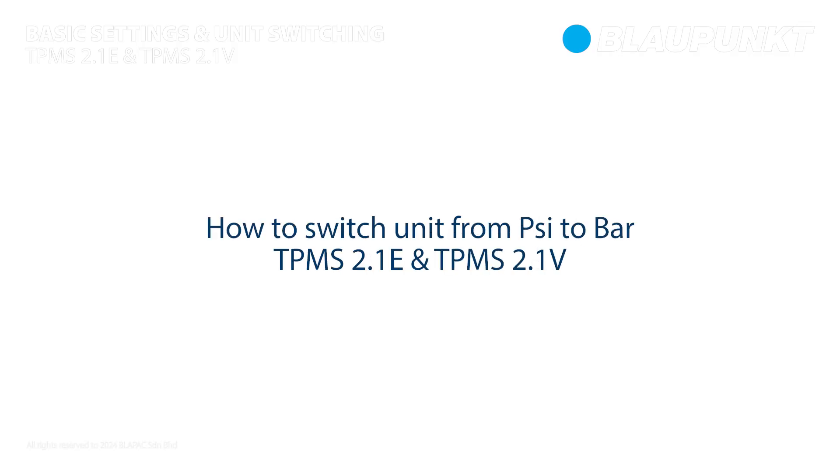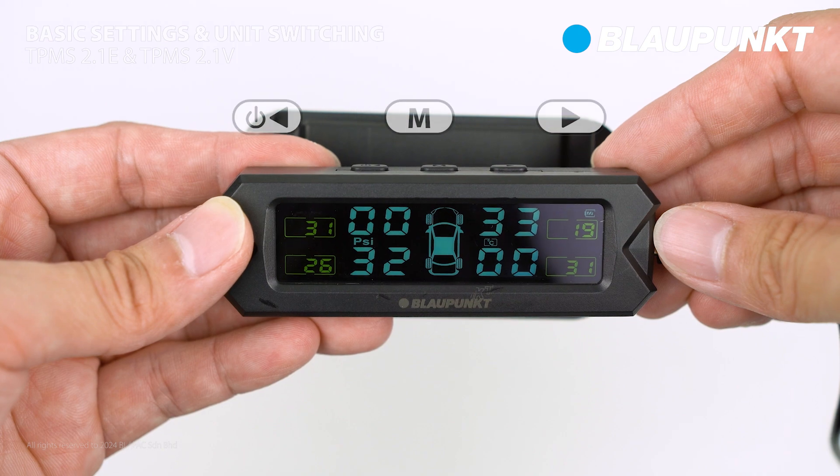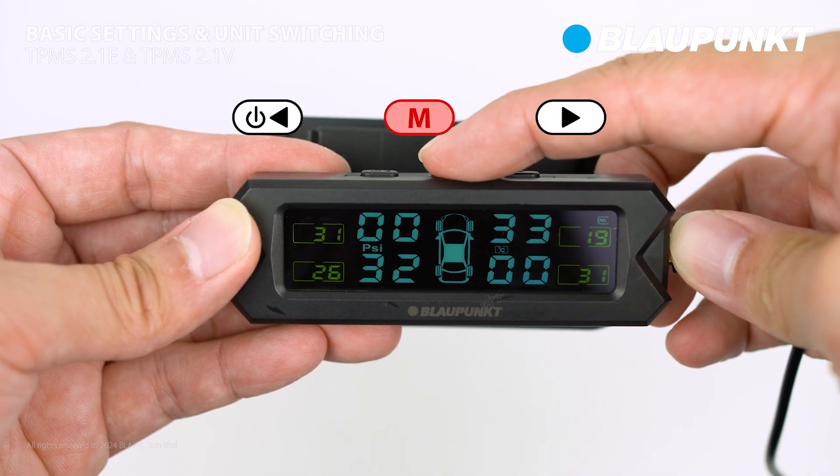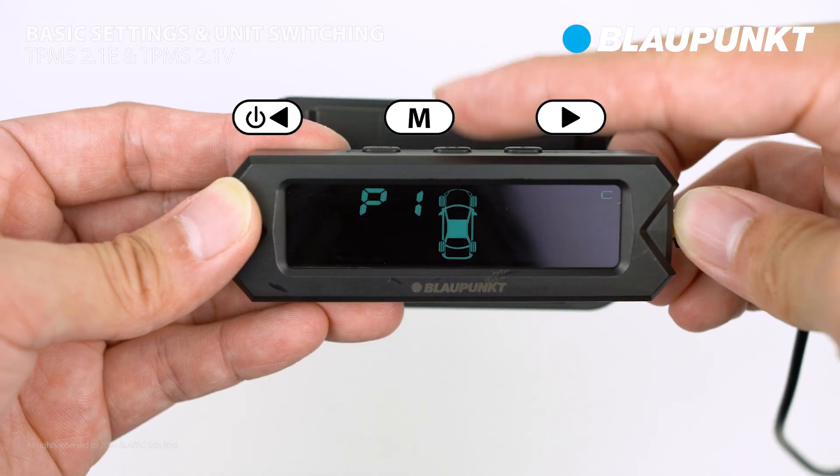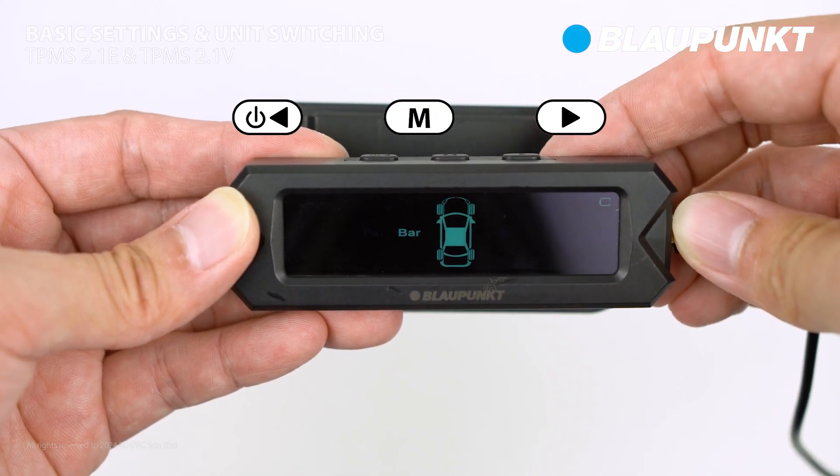Let's begin by switching units from PSI to bar. First, press and hold the setting button to access the setting interface. Next, select P1 for the unit switching setting.